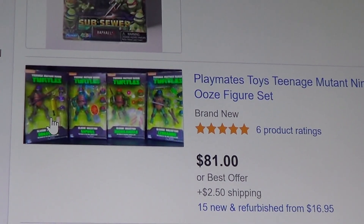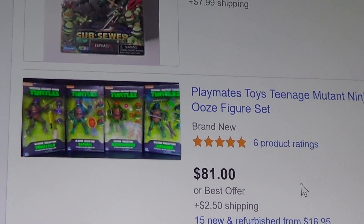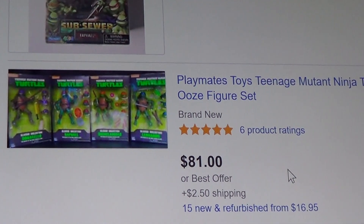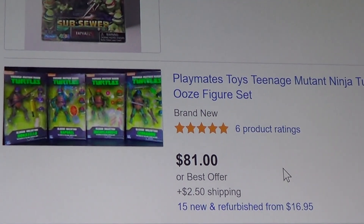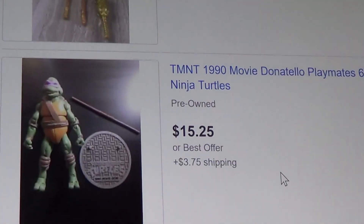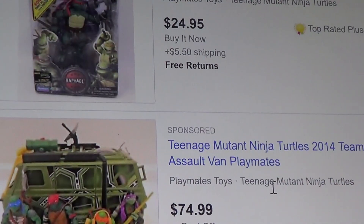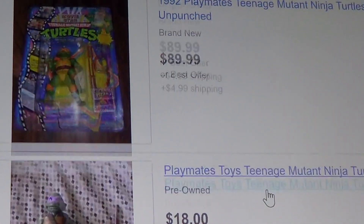There are some right here — the Secret of the Ooze version. $81 and $2.50, this is buy it now. That's pretty cheap compared to some. For four of these ones — the original $50 free shipping still in their package, the original one $45. This one won $111, still in their package. $160 plus $54.65 for shipping — Jesus. That's pretty much it.